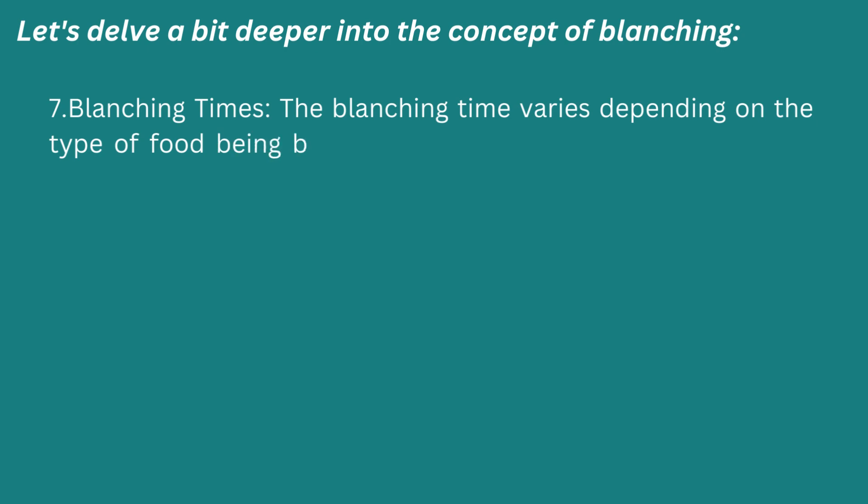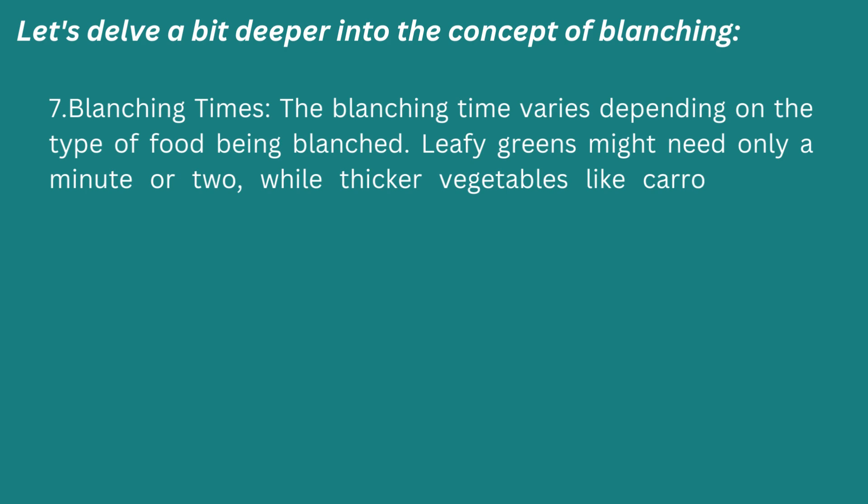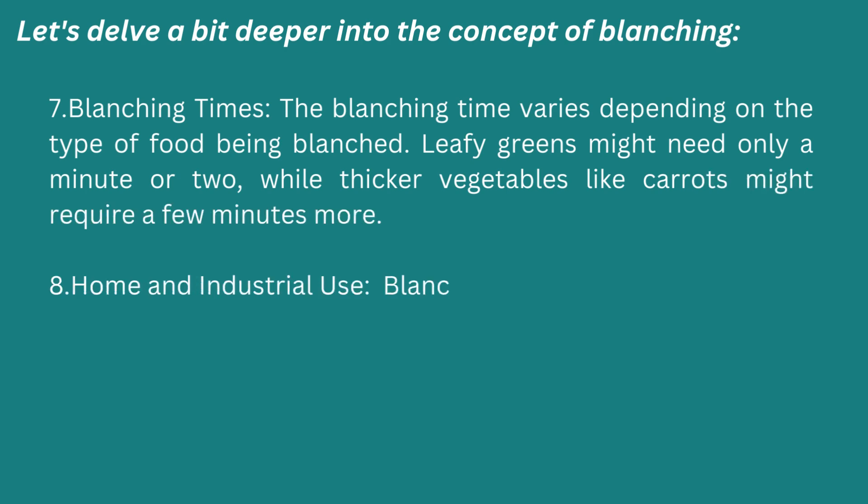Seventh: blanching times. The blanching time varies depending on the type of food being blanched. Leafy greens might need only a minute or two, while thicker vegetables like carrots might require a few minutes more.